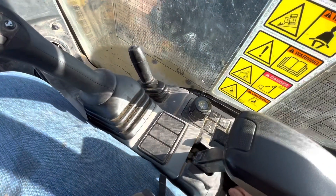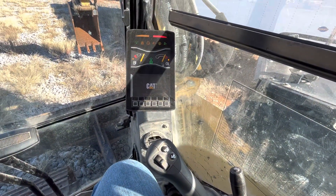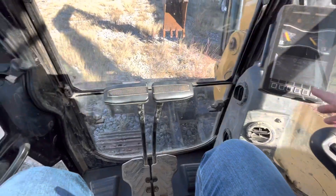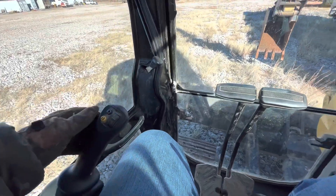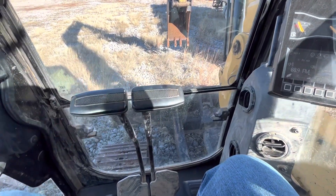Let's go ahead and start it up. We're going to go over the safety handle. Right now you can move the machine forward, backward, and turn just by using the foot levers and sticks.